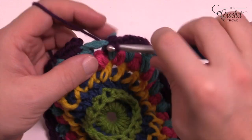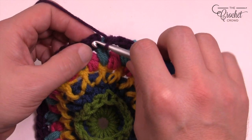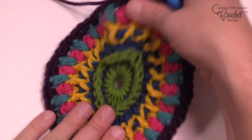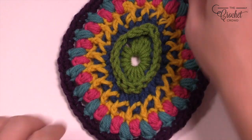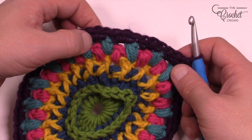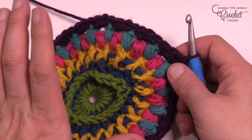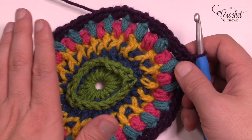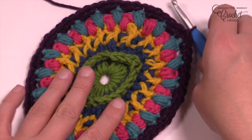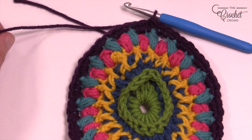I'm coming up to the end of round number six, going around the last chain-two space, and I'm going to join it to the beginning single crochet and then fasten off. You can pull on it now and see it's almost sitting flat. What happened is these two single crochets in between the beans forces the stitches to push out — so even though it was buckling before it will now start unbuckling and it will continue to unbuckle even more. It's gonna lay nice and flat. Get rid of these loose ends and let's go on to round number seven — the final for today's tutorial.